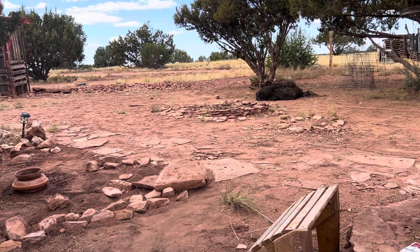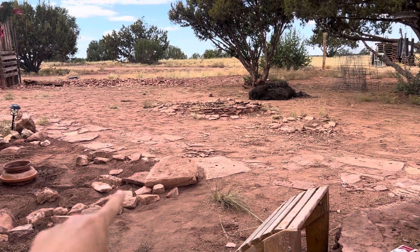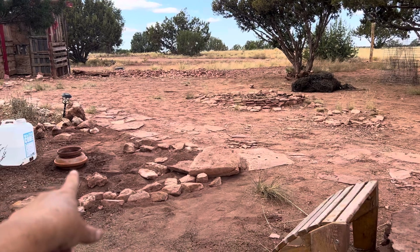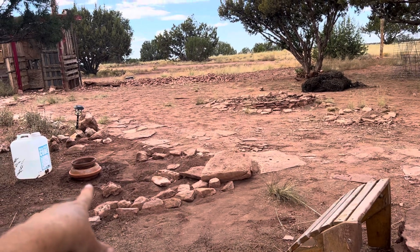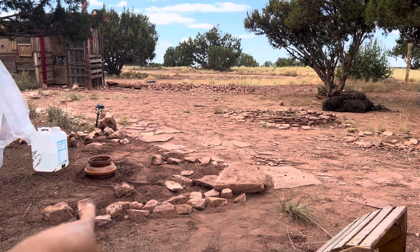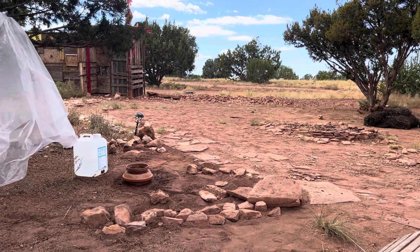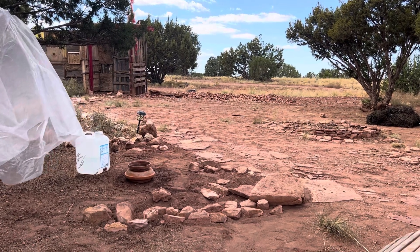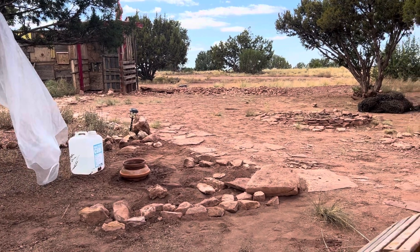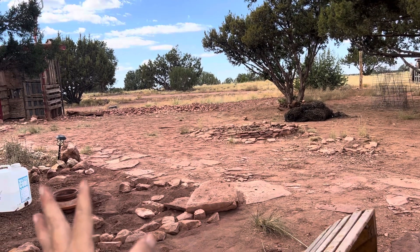The cornerstone rock is gonna get moved back up and it's gonna be closer to my Zuni pot. That's a Zuni pot and it looks crooked in the video, but maybe it's just because of the way I'm holding my camera. It looks good in person but it looks funny on the camera. What's important is how it looks in person.